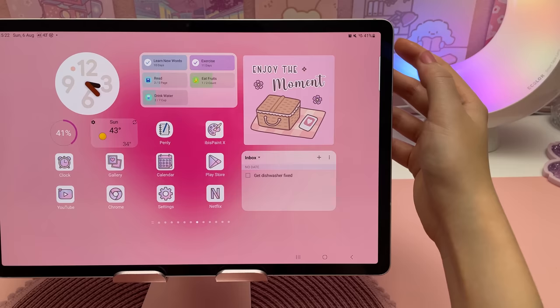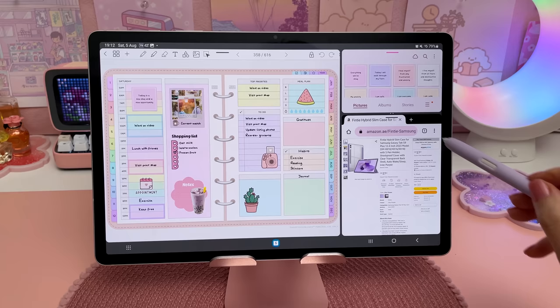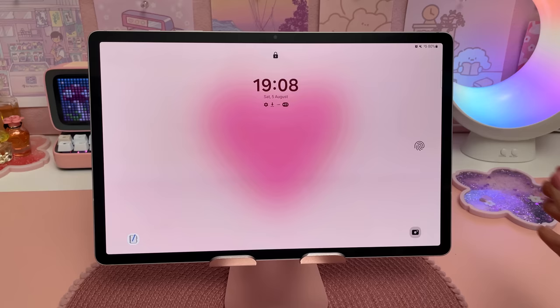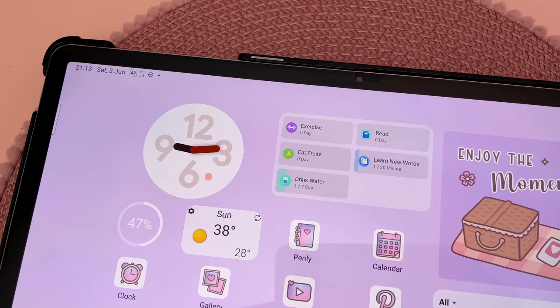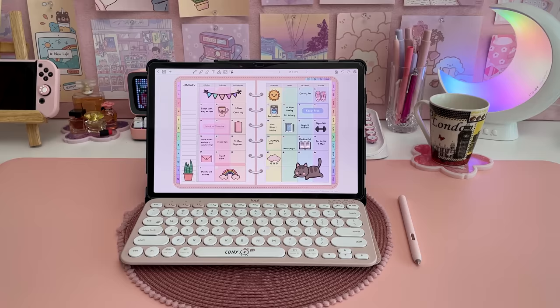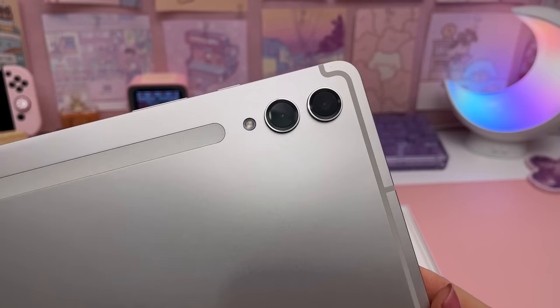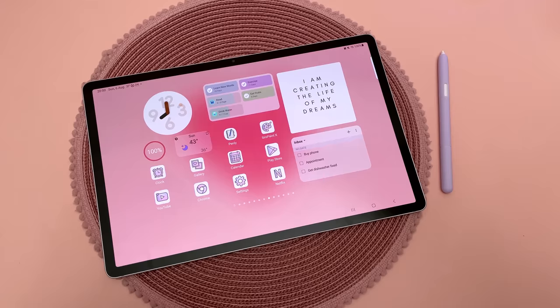In terms of features and functionality however, I feel like most of the things I can do on the S9 Plus I could already do on the S7 Plus, so I do wish there was more of an upgrade from the previous year's models. If you already own the S7 or S8 series tablets, I don't think the S9 is an absolutely necessary upgrade unless you want to be future-proofed for new Android updates like I do.